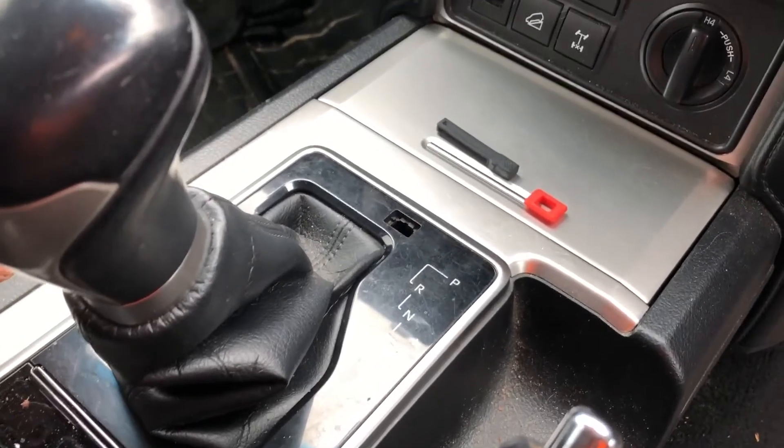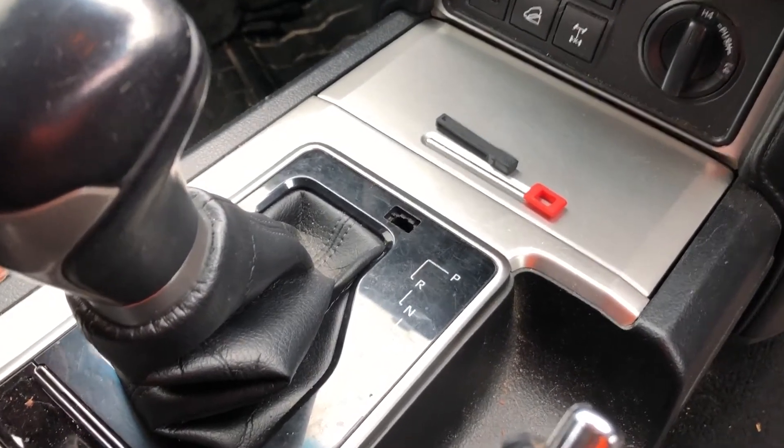This might look very familiar to a lot of our customers. This is a Prado 150, 2018 model.